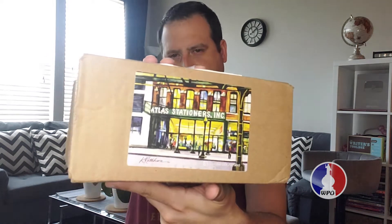Hello everyone, happy Monday! Today I want to do a video a little different than usual because I just received this package from Atlas Stationery. They had some really good deals going on last week and I was able to get two pens, so I want to do a little bit of an unboxing to show you what I got.